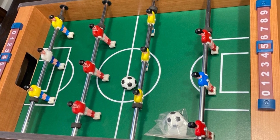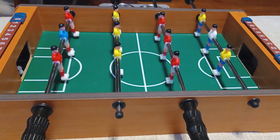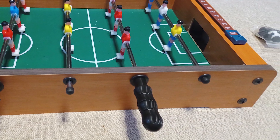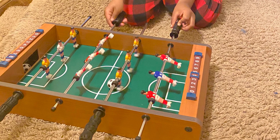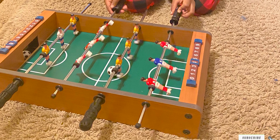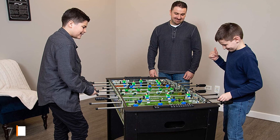This tabletop foosball game is fun to play for both kids and adults alike. By continuously playing on this table you get to perfect your foosball skills and engage in friendly competitive matches with your kids, friends, and family. The table comes with a complete game set which includes two soccer balls, two goalkeepers, and a full team of five players for each side. It also comes with an effective ball return system so you don't have to worry about picking up the balls every time you score.